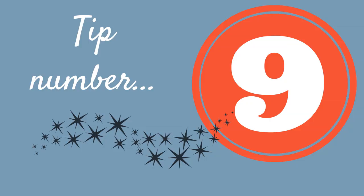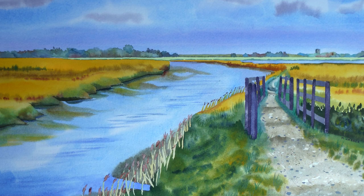Tip number nine is to consider adding just a touch of pink to the blue in your sky. The cooler blues — cerulean, phthalo blue, manganese blue, Prussian blue — are beautiful colors, very appropriate for skies, but they can be a little bit cold. So if you're painting a beautiful summer day sky, just warm it up a little bit by dropping just a touch of pink into the blue, pushing it slightly towards lilac — but only the tiniest amount, not far enough that it actually becomes lilac.